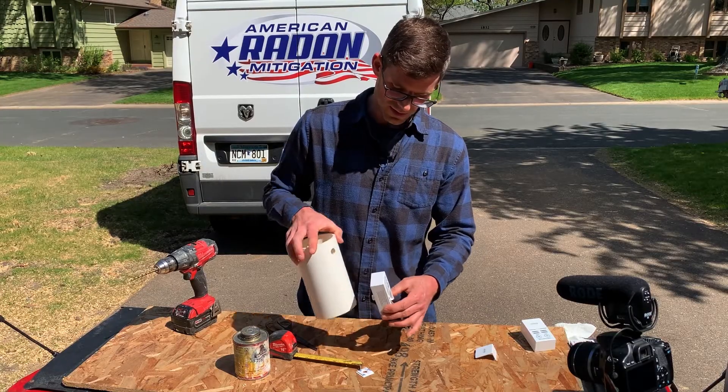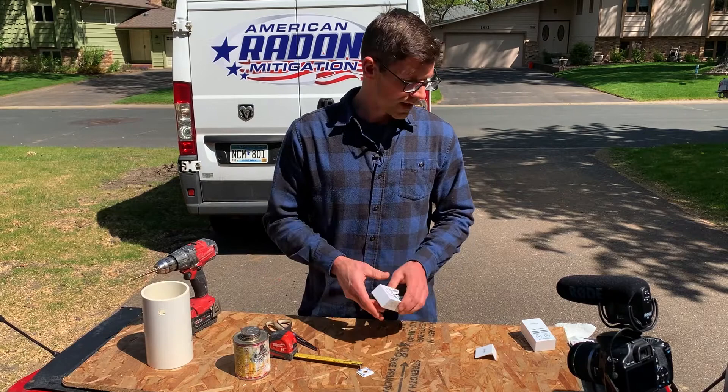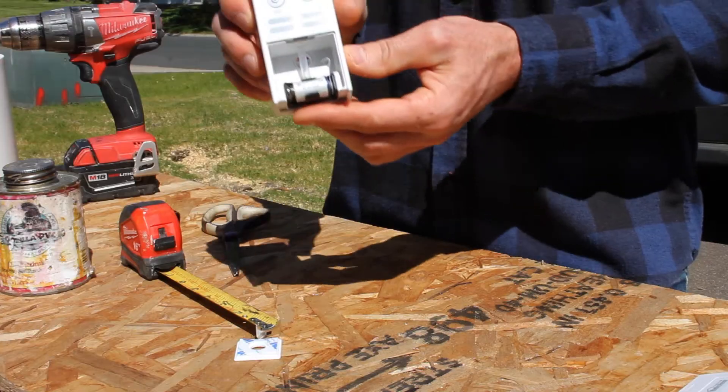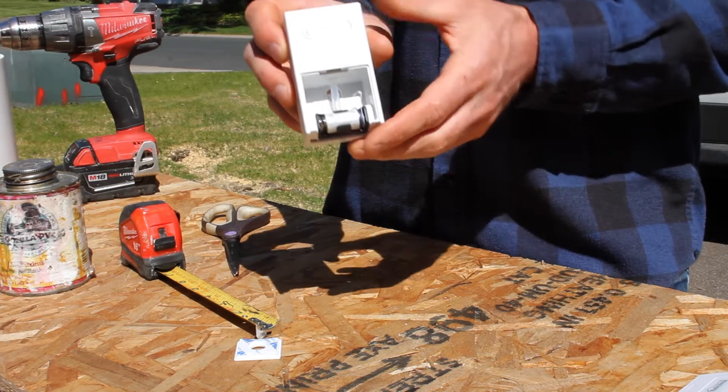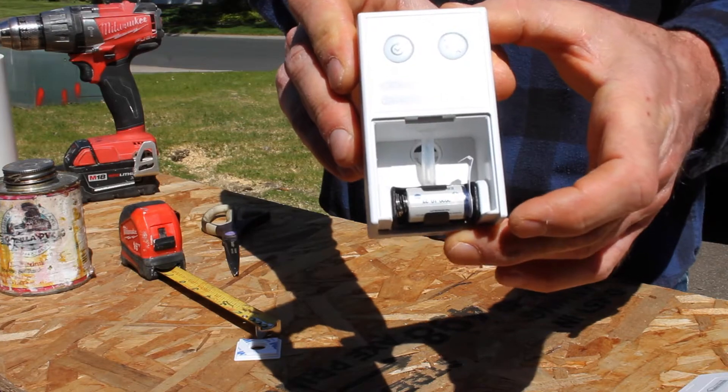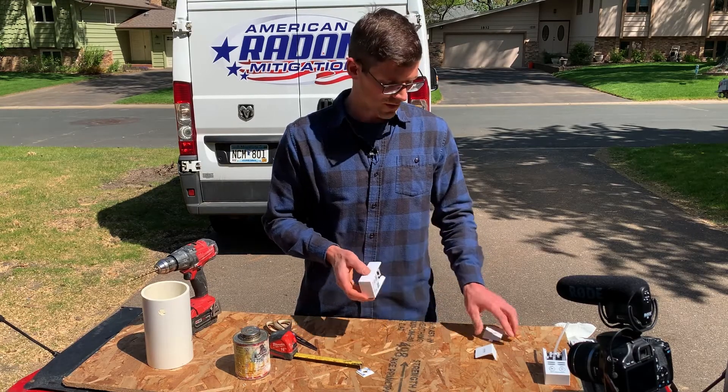Obviously the tube comes out the bottom so it looks a little cleaner, but I don't really like that. I want something cleaner — I choose to modify mine so the tube is still all inside the pipe for a nice clean look with no kinks at all. I'll show you how to do that.